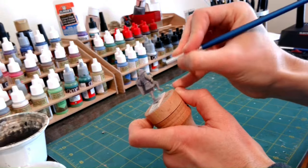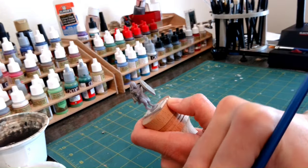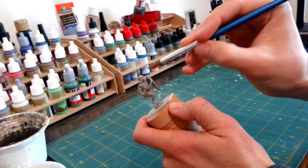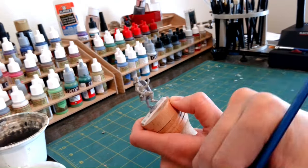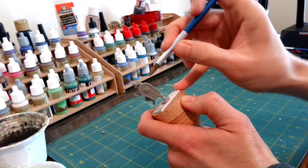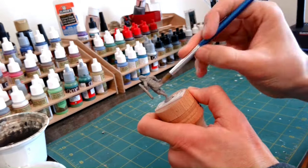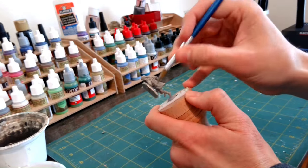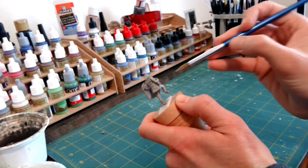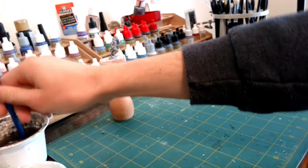Before we paint, we prime. Priming just gives a good base layer that our paint can stick to. Without priming, your mini may come out looking a bit worse for wear. You can prime with any paint, really — it could be from the hardware store, basic acrylic paint, or a specialty brush-on or airbrush primer. For me, I begin with the Army Painter's brush-on primer. I love this stuff. A few drops with just a splash of water from my brush does wonders. All the crevices are filled and the primer spreads evenly.